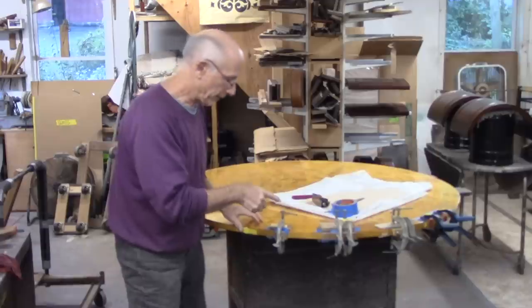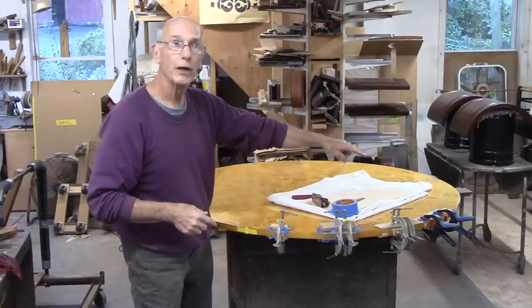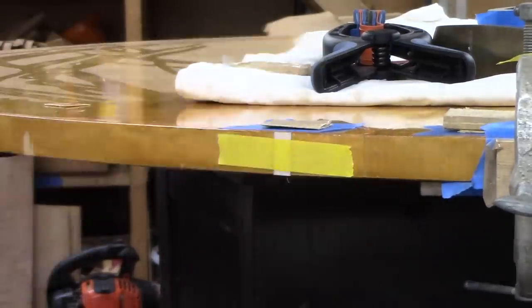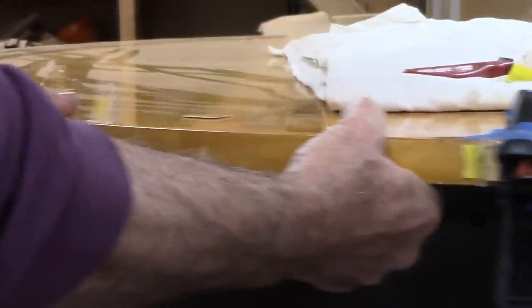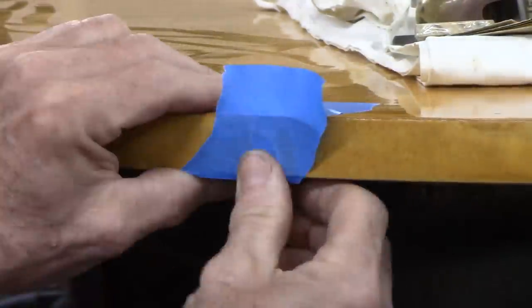I've run out of edge clamps, but the clamping time on the hide glue is pretty short, so I'll just take my first clamp off — it's been on for a couple of hours. I think as long as it clamps on for about an hour, that's probably okay, although I'll let it dry overnight before I work on it. The clamping time is relatively short.